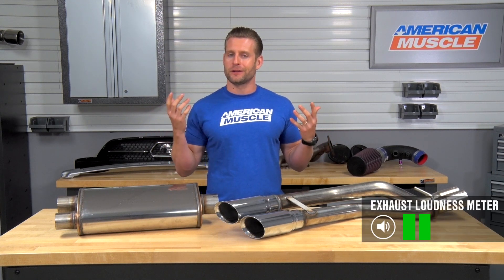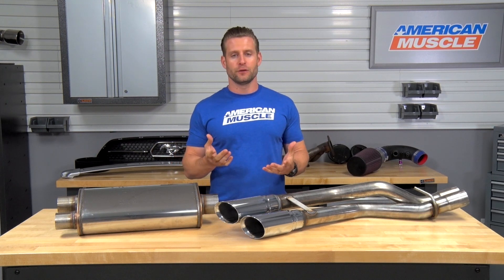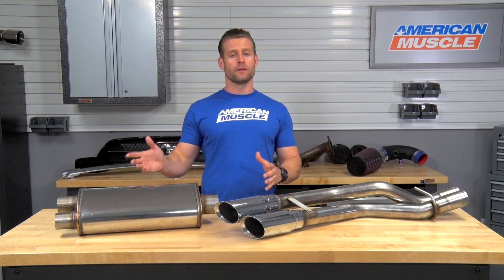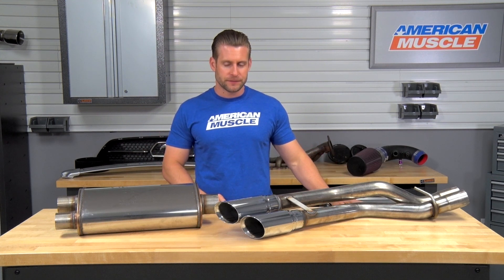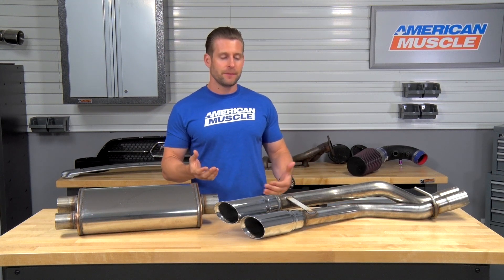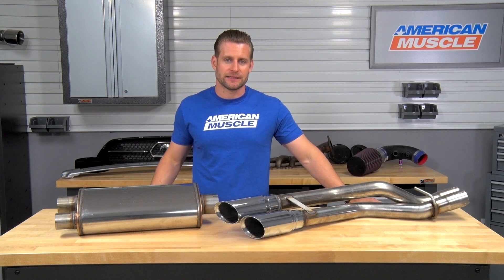Bringing up the scale, let's call it two out of five on my one to five — or one to wake the neighbor — scale. This is not a very loud system. This is gonna be just barely louder than your factory system, perfect for you daily drivers out there or family haulers, because this is something that's not gonna drive you or the family crazy on those long trips. But at the same time, you can definitely tell something's back there, and you can tell that this is not a stock system.